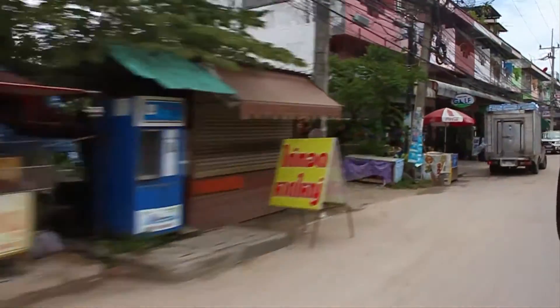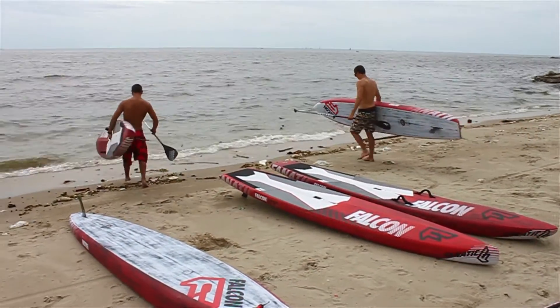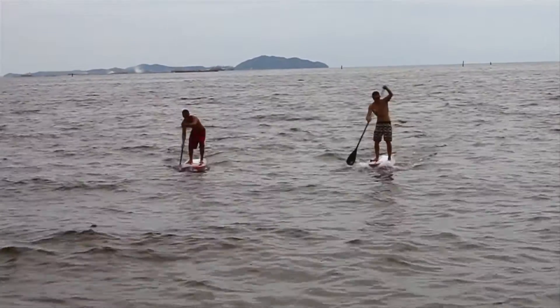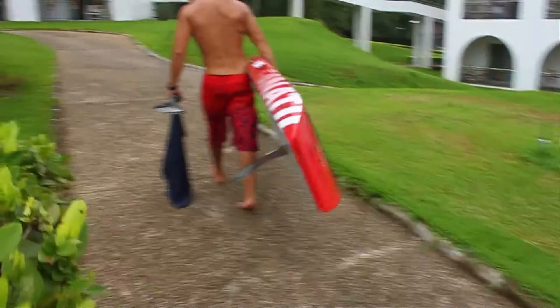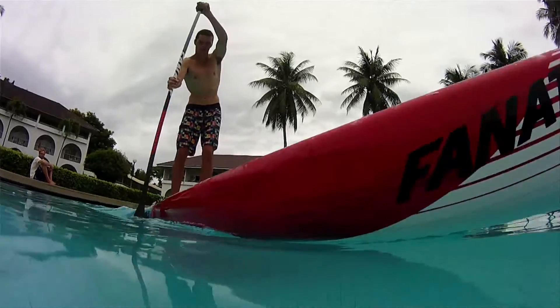We've just finished testing here in Thailand, finishing off the flatwater new board called the Falcon. We've had some pretty amazing results. It's definitely a good little difference to an ocean board — we've got some good gains in speed on flatwater, and that's really the primary target of this board. It differentiates from the ocean board, which is already a great flatwater board, and just makes it even better in flatwater. So now you've got two really good boards to choose from depending on your conditions.